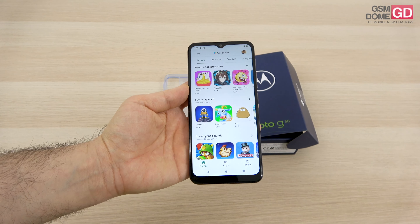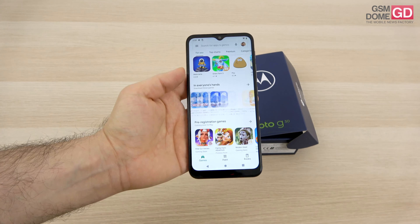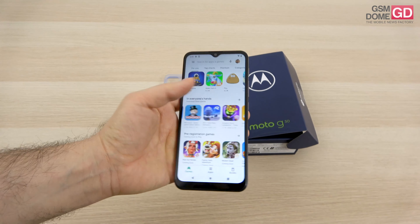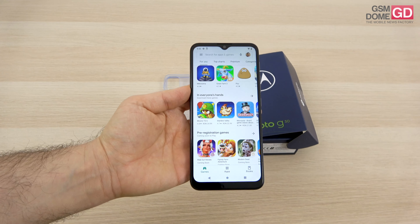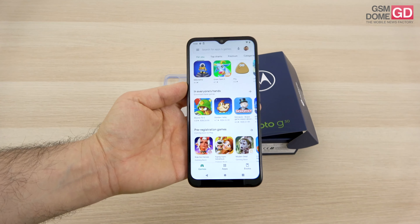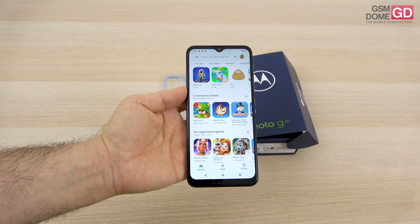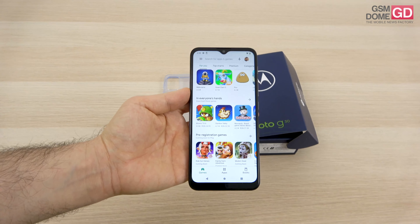As far as the screen is concerned, this is an IPS LCD — though some sources say TFT LCD, the official Motorola press release says TFT IPS LCD, so the truth is somewhere in the middle. It's 6.5 inches with a 90Hz refresh rate, which is surprising, a 1600x720 pixel resolution, and a 20:9 elongated aspect ratio.